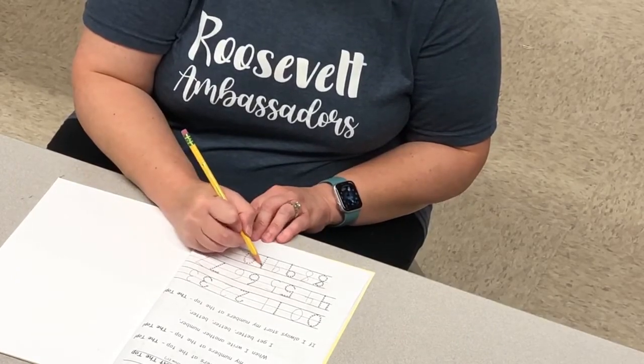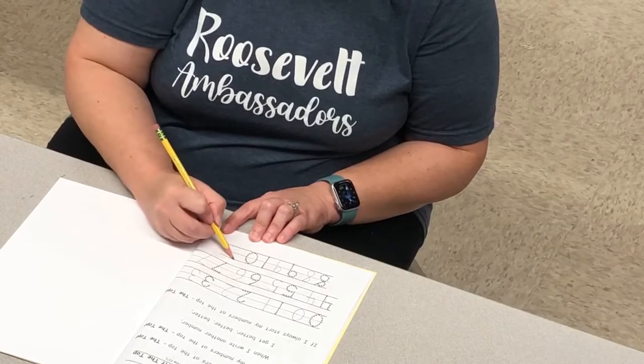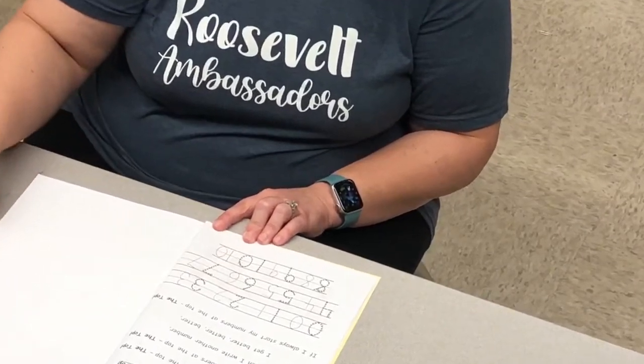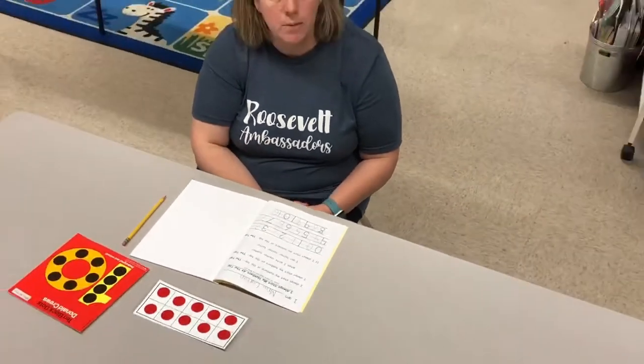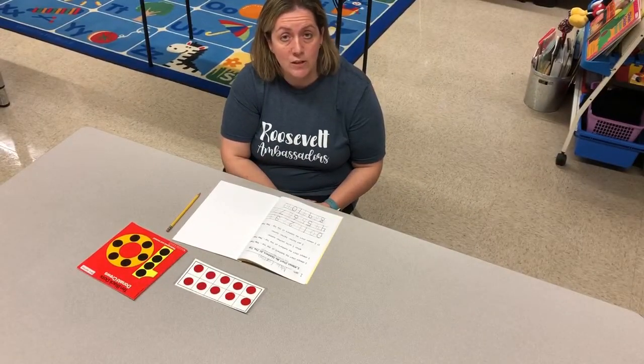And for ten: it's a one and a zero. Now make a ten all by yourself — a one and a zero. Great job, friends! When you're done, please take a picture of your hard work and send it to your teacher on your Seesaw journal. Thank you!